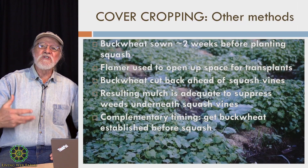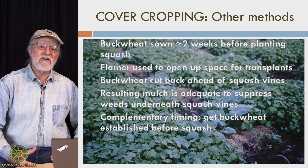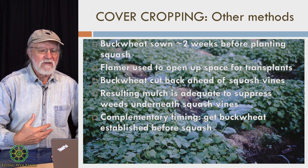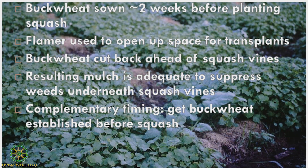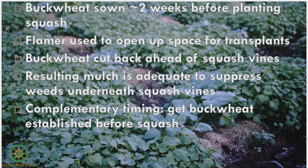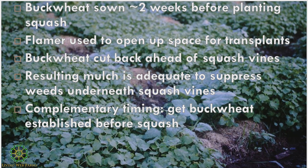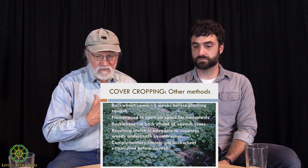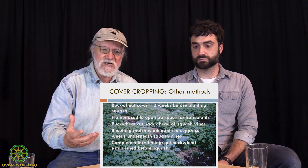Cover cropping is a huge piece of capturing solar energy, and we're making the point that cover cropping can happen all the time, even when you're growing your crops — but it also can be part of your weed management plan. This is an archival picture from about 20 years ago. After hearing Elaine Ingham at the 1997 EcoFarm conference explain that plants are putting 50 to 80 percent of what they photosynthesize under the soil, and 30 to 50 percent of that is being pumped out as plant exudate, I was on fire with taking advantage of that — and that's actually the inspiration for this talk.